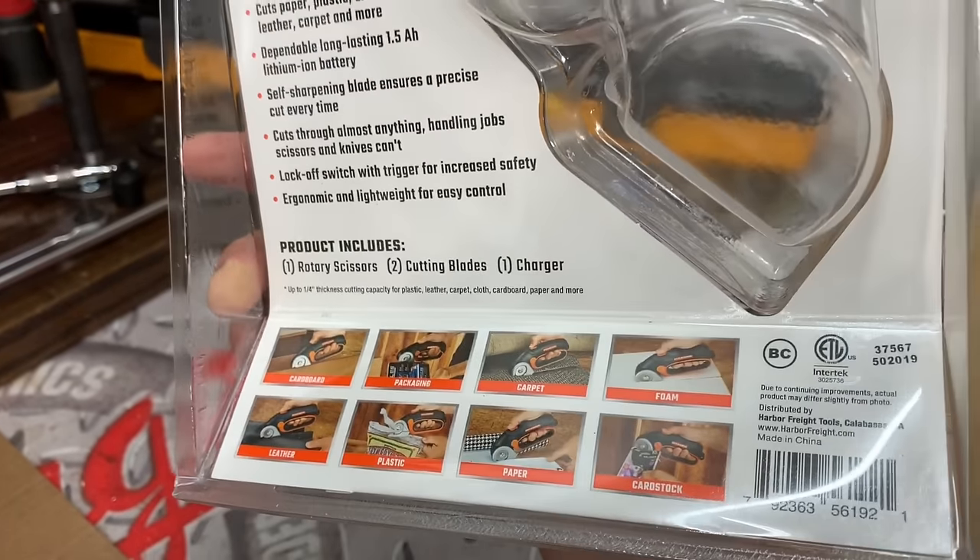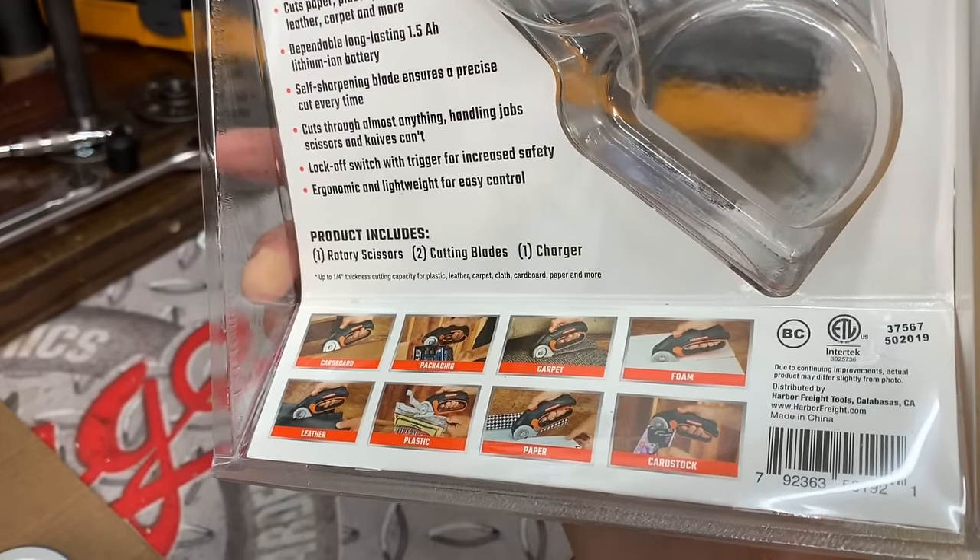Depending on the capacity for plastic, leather, carpet, cloth, cardboard, paper, and more. Well, we got some things here that we're gonna test out today.